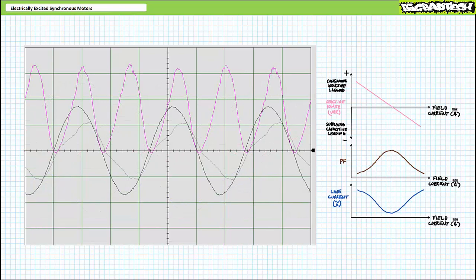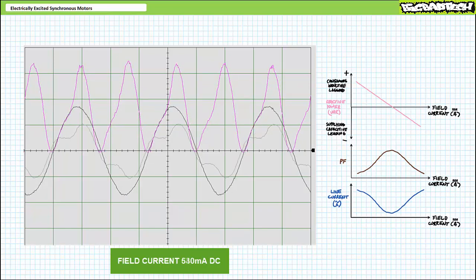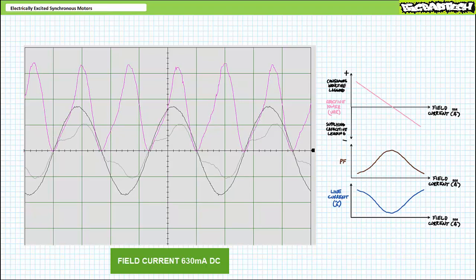Concentrating on winding one only, plotting voltage, current, and power: at 450 milliamperes of excitation, line current clearly lags voltage with brief exchanges of reactive power above and below the horizontal axis. When I increase excitation to 540 mA, the phase shift decreases and the reactive power exchanges decrease in magnitude. When I increase to 630 mA, phase shift continues to decrease, becomes in-phase, and starts to lead — I went a little too far.